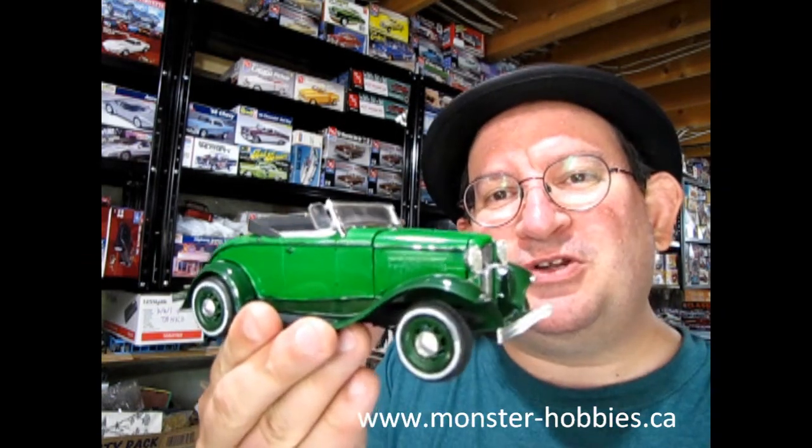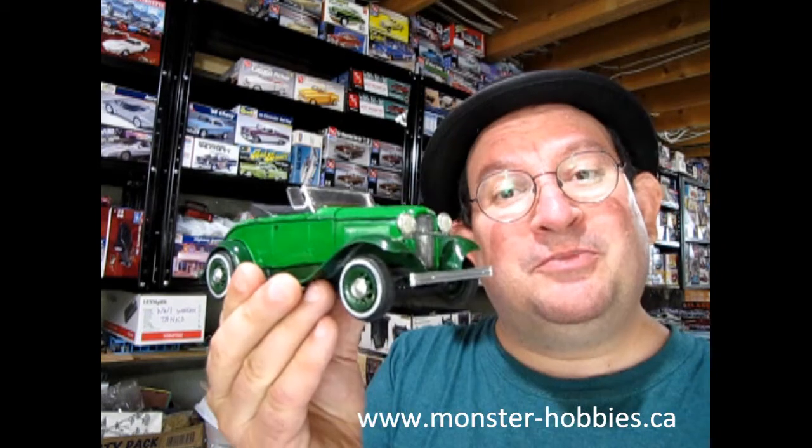Today we're going to be taking a look at the 1932 Ford Roadster. This is an amazing model kit by AMT Ertl and I built it back in the past. So without further ado, let's go down to our bench and see exactly what it looks like.